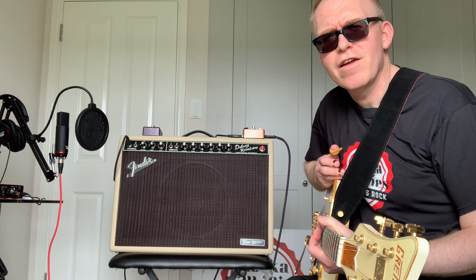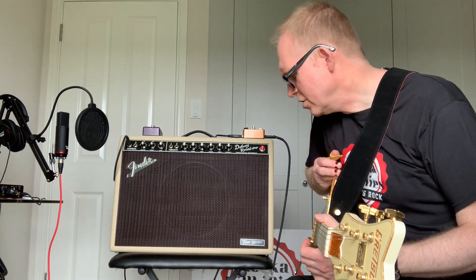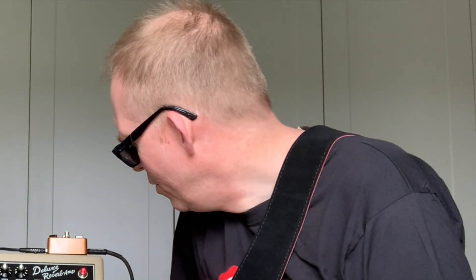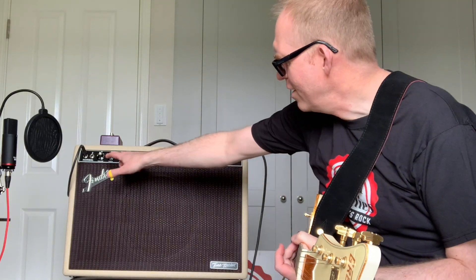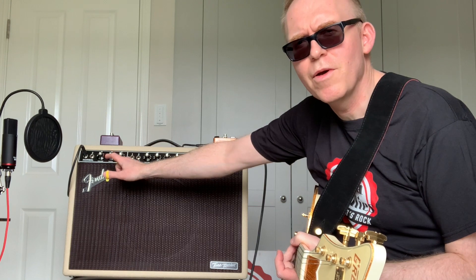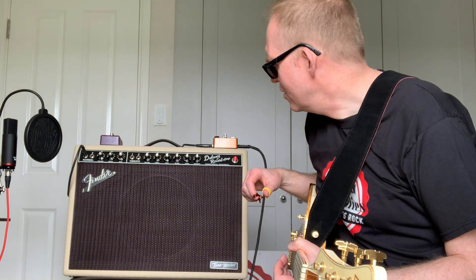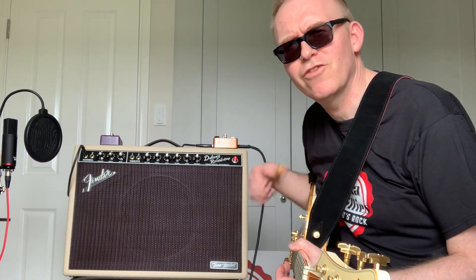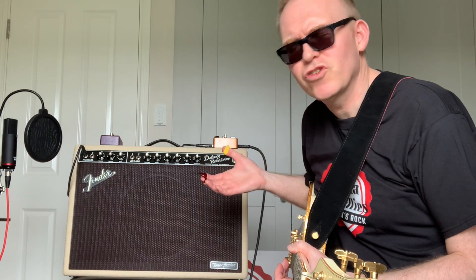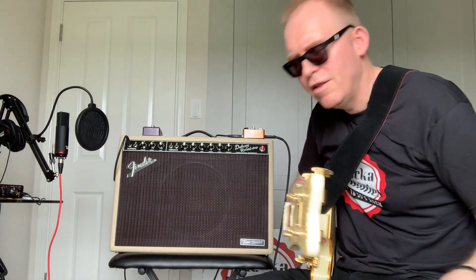Tonally, I'd say this amplifier is absolutely fantastic — I hope you're getting the effect there at home folks. Do I have any criticisms? I would say one or two. One thing that's slightly annoying is that the left side actually sounds tonally a little bit better than the right hand side, and you only get the reverb and the vibrato on the right hand side, so that's a slight frustration.